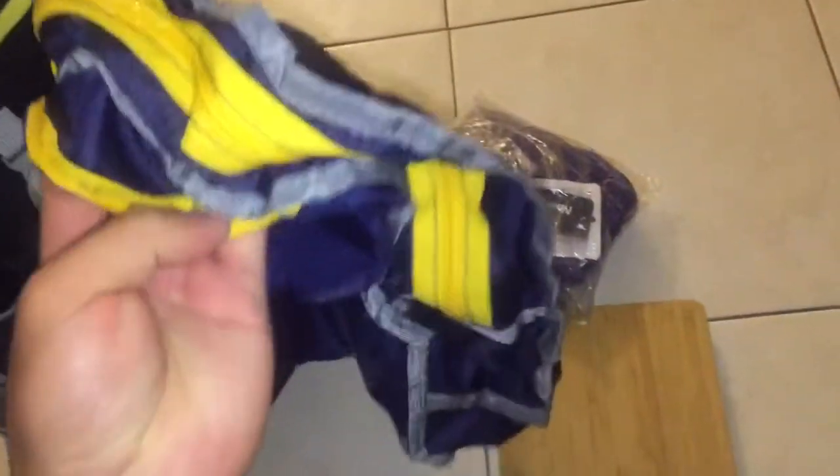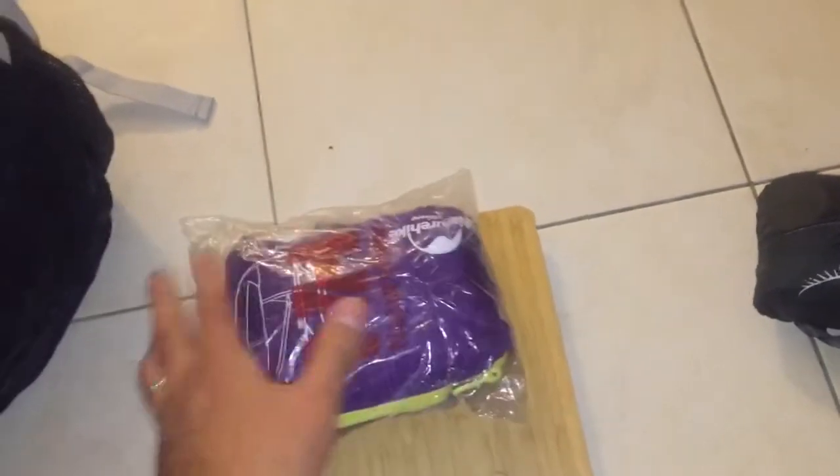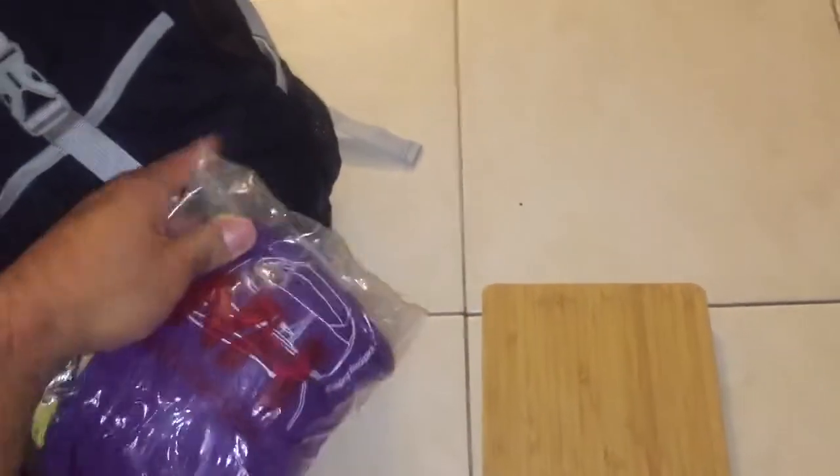As you can see, it's a pretty durable, pretty burly material. It comes in a few colors — you've got purple, light blue, and black.